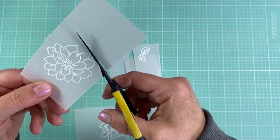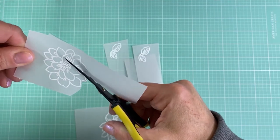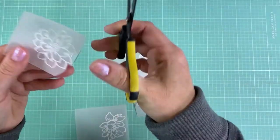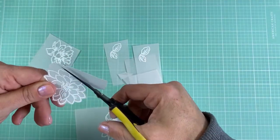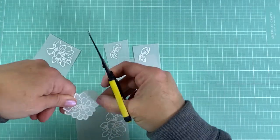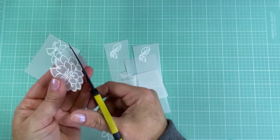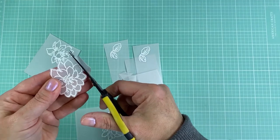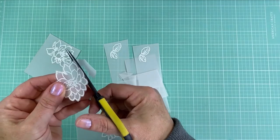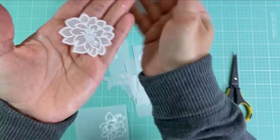It's super easy to cut out because the vellum is so smooth. I'm using these Cutter Bee scissors that have a non-stick blade, so I just turn the flower as I'm cutting and it cuts out very easily. It's very forgiving — it doesn't really matter if you make a small mistake. I just really like the way that looks.